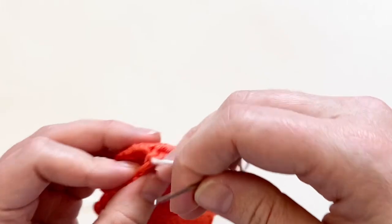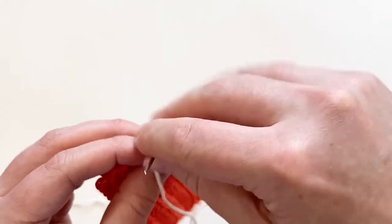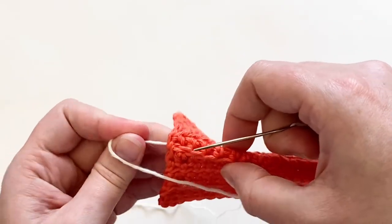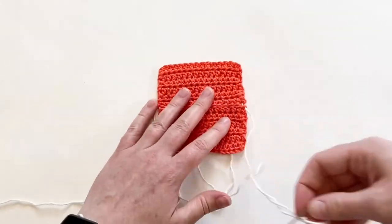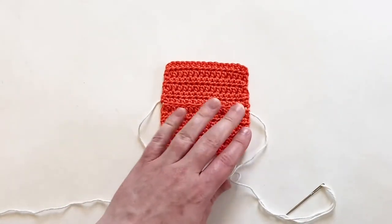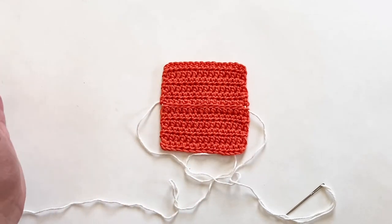Now I'm just going to come back through the bottom here to make sure everything is attached nicely and lined up. And that is the mattress stitch join. Look at this — you can barely even tell it's there. It's really unnoticeable; I mean, it's a seam, it is there, but you can barely notice it.